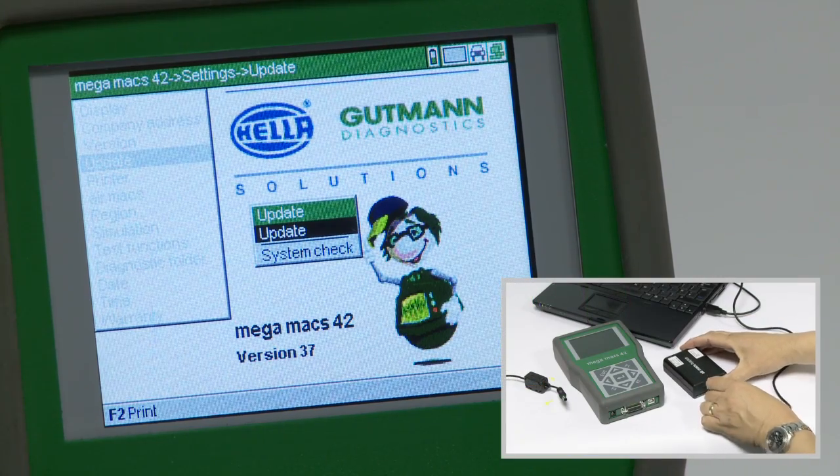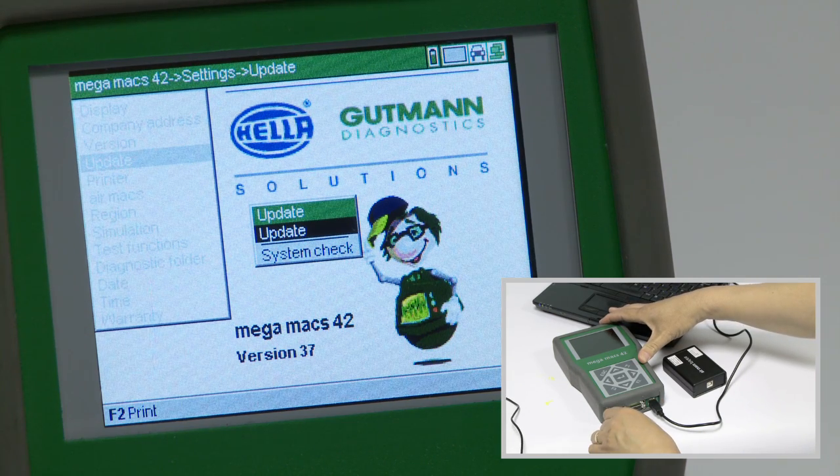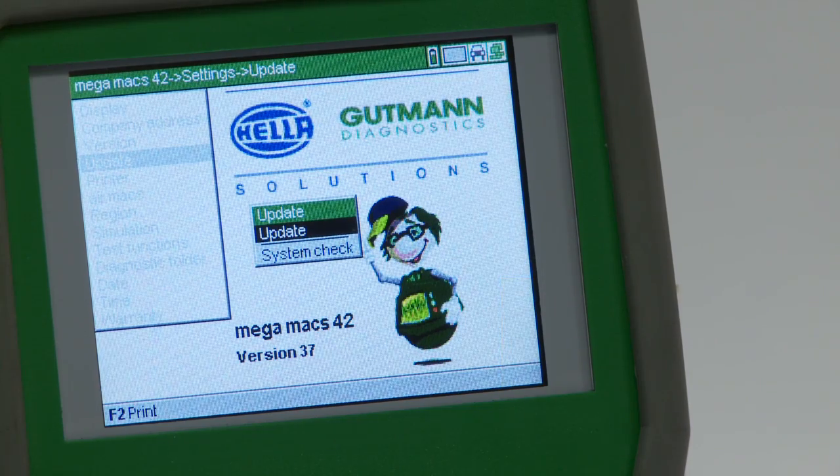Unplug the USB lead from the Air Max base. Plug the mains power supply and the USB lead into the Megamax 42. Highlight Update and press enter.